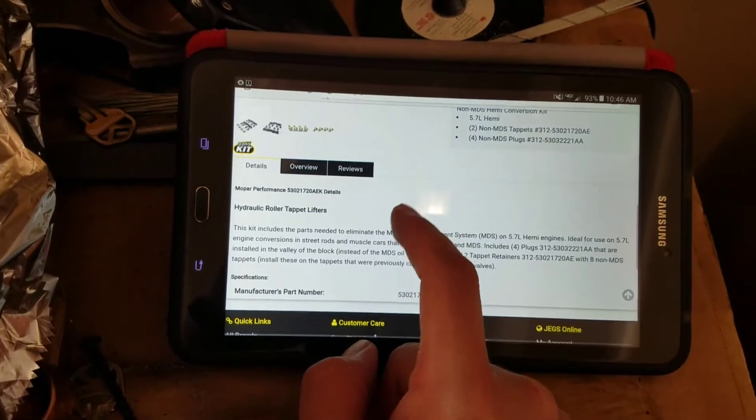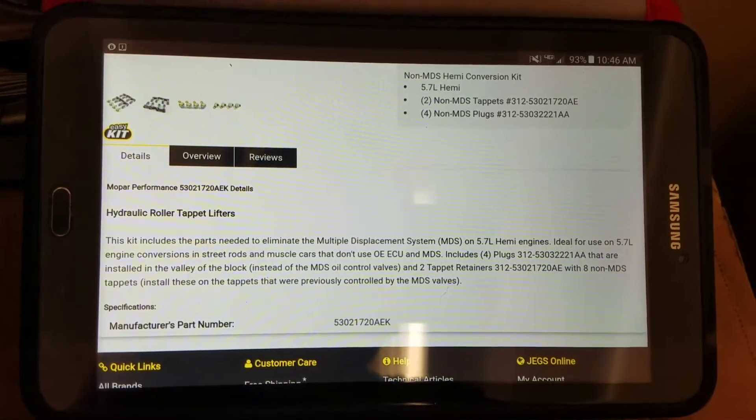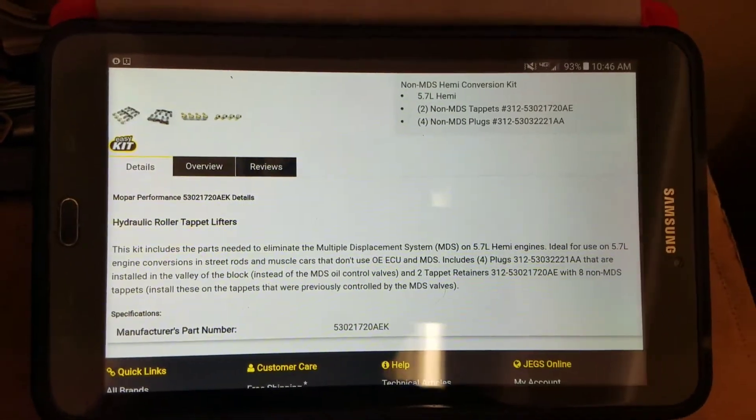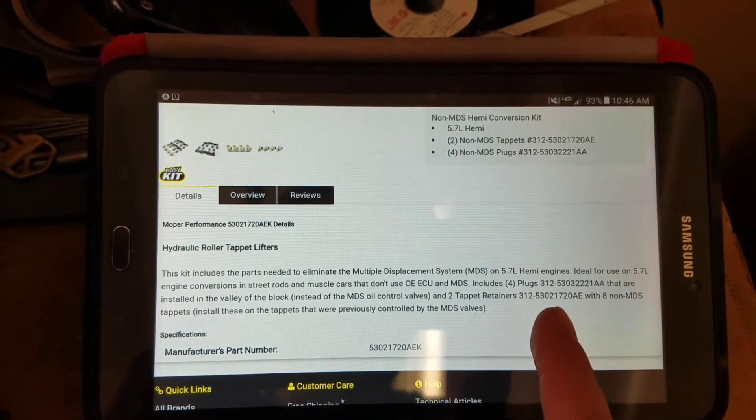If I were you, when you purchase this, buy two more lower lifters. The part numbers are right here — everything. You can just type it in and get your lifters.